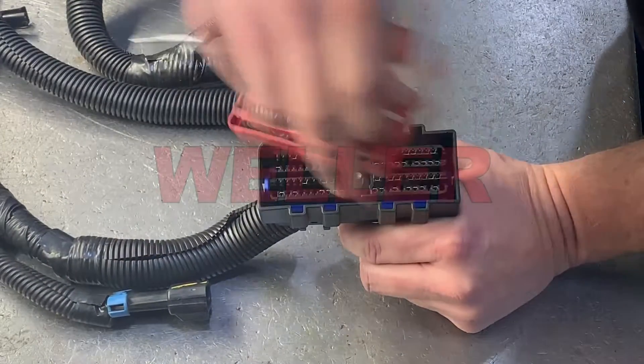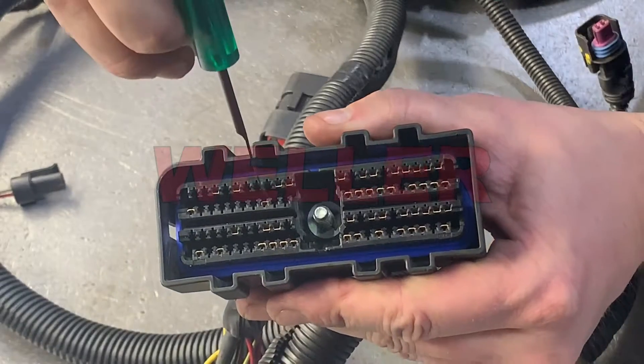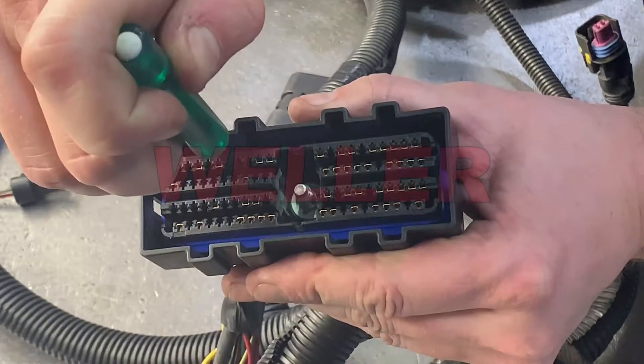This cutaway shows the locking tab in detail. Using a removal tool, gently lift the locking tab while pulling the wire out of the back of the connector.